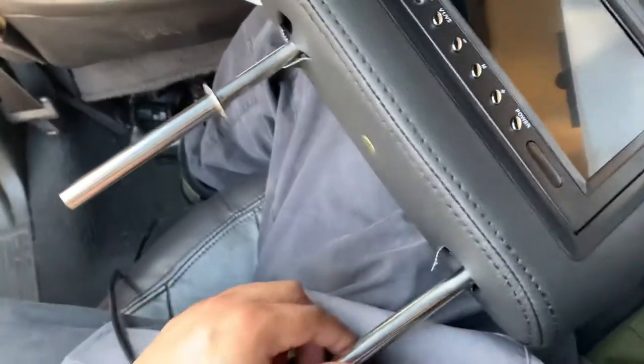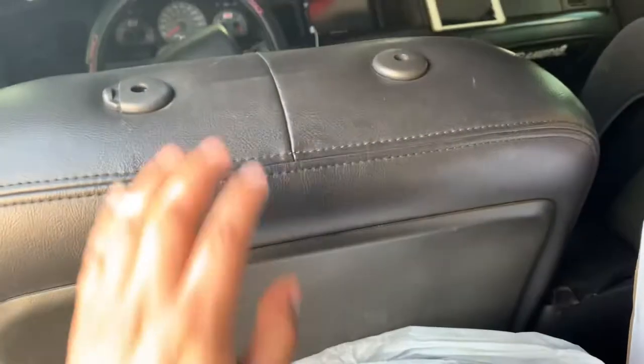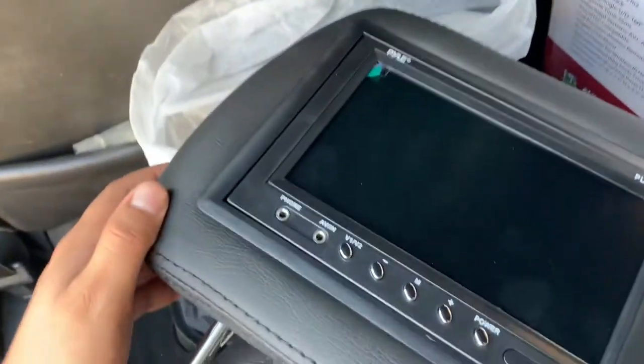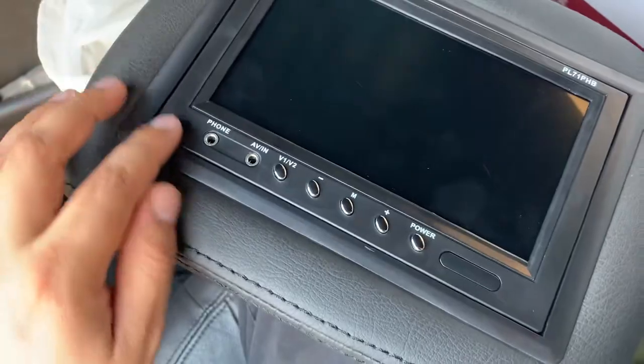So these are adjustable — you guys can see I already took my headrest off, passenger in front. This is a seven-inch screen.